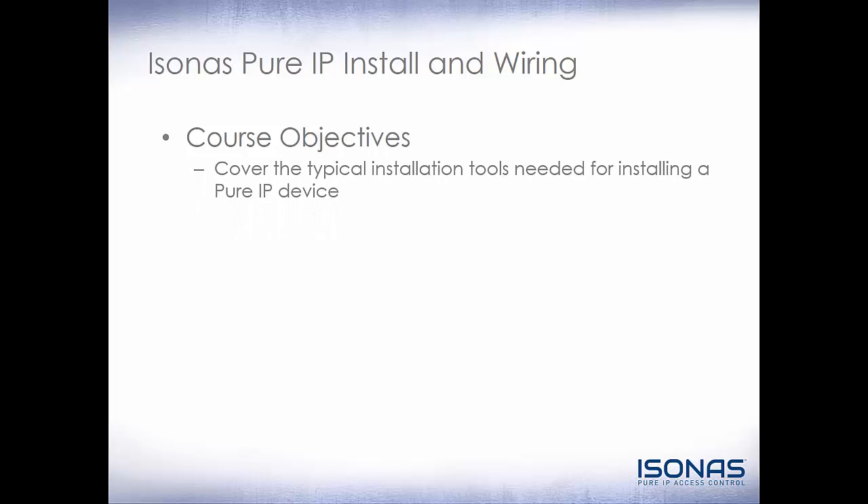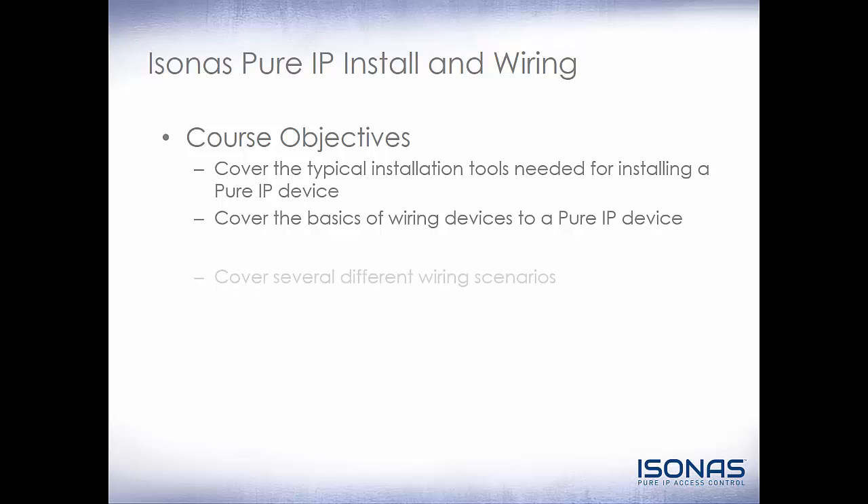Our core objectives are: cover the typical installation tools needed for installing a Pure IP device; cover the basics of wiring devices to a Pure IP device; and cover several different wiring scenarios.